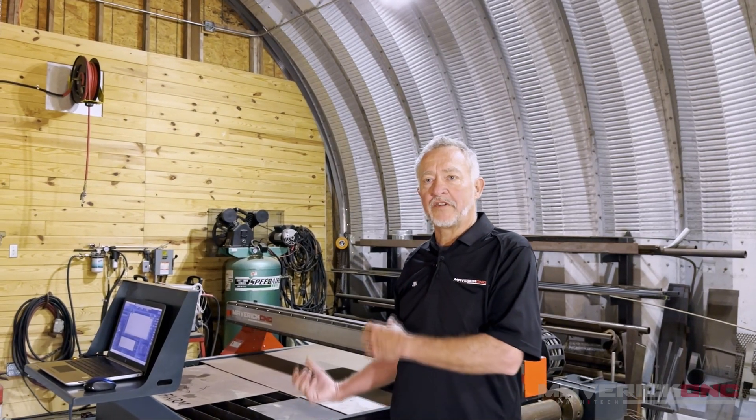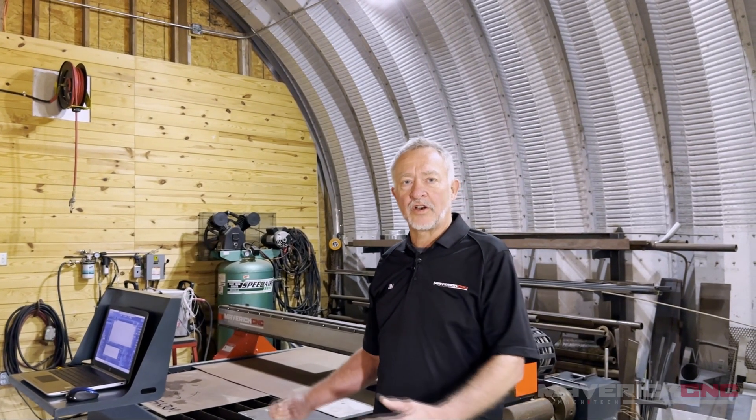Hi, this is Jim Colt, and I'm here in my home shop in North Carolina with a Maverick CNC machine right behind me. This is a five by five machine with FlashCut software, and it also has a rotary axis, which makes for a nice little machine.